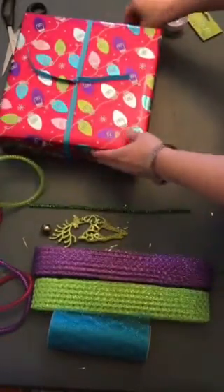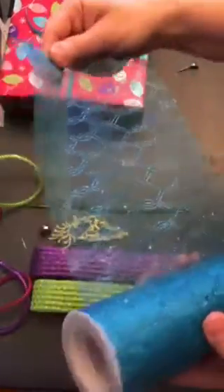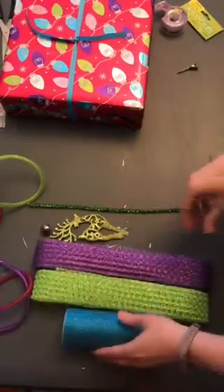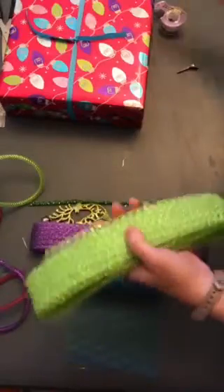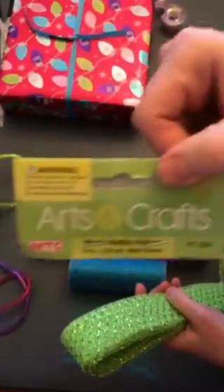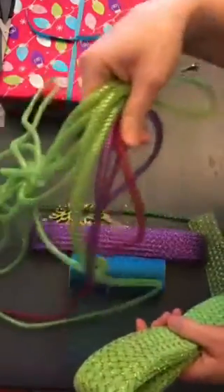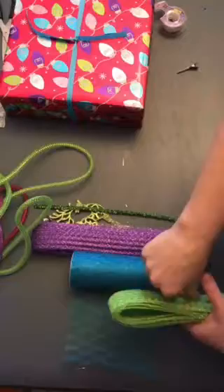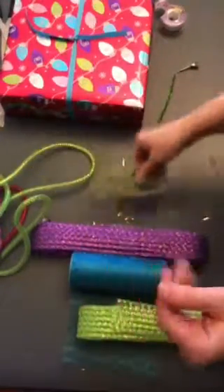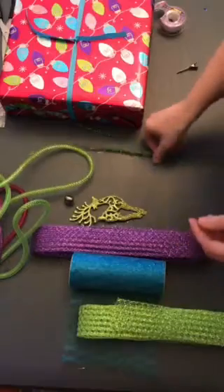I've got several things here. This looks like tulle but it's not — it's organza, and I actually found it at a dollar store. This is a version of deco mesh; they're calling it a mesh waffle ribbon, that's the packaging for it. Then I've got my deco mesh tubing in different styles, a cute little glittery reindeer, a little bell, and a chenille stem pipe cleaner to tie on my bow.